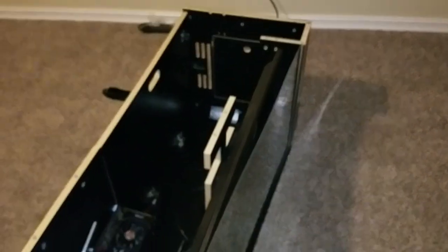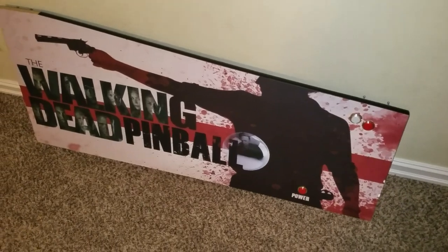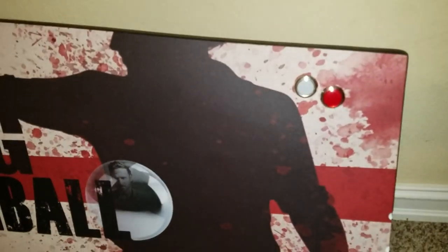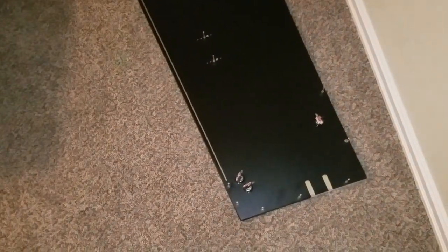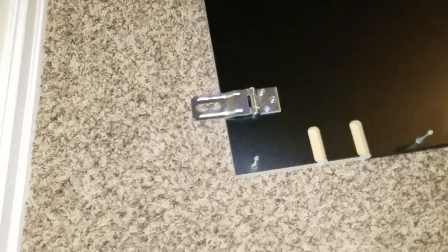Now we have everything ready to put on the left side. It'll already have the T-molding on it and the artwork if you got artwork. Go ahead and put the buttons in — there's your power button down at the bottom, which I'll wire directly into my motherboard so I just pop it and the machine goes on and boots directly into Pinball X. The left side is identical to the other side. Make sure that the monitor slots are in the same positions as you put on your other side. Everything is pre-drilled, all the hardware is with it.